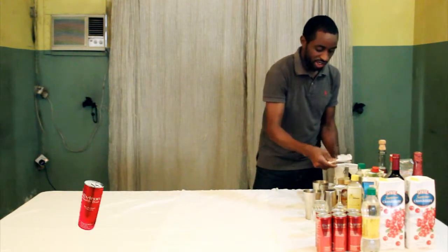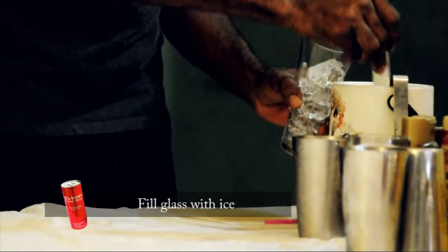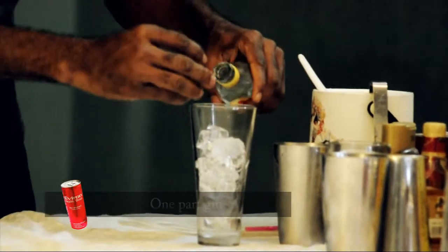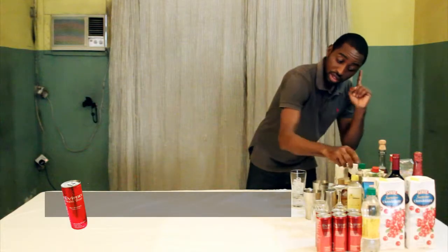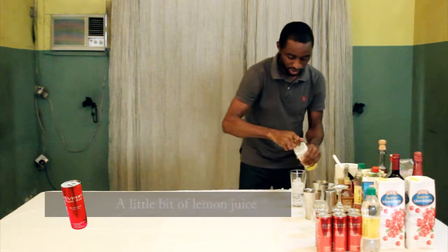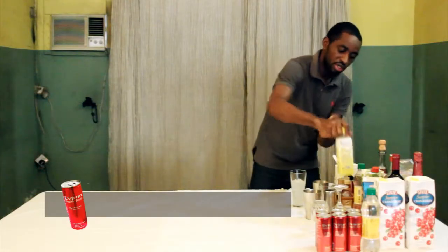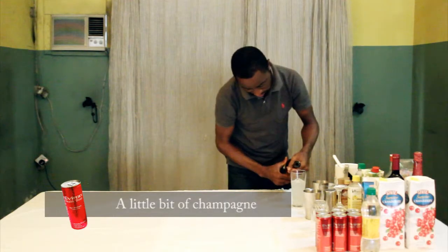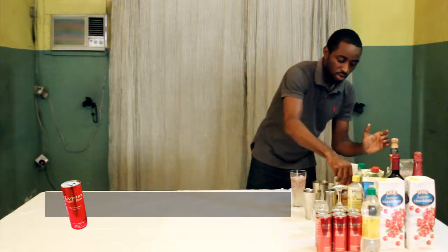I will fill my glass with ice. Then, a little bit of gin, a little bit of lemon juice, a little bit of champagne, and one part of syrup.